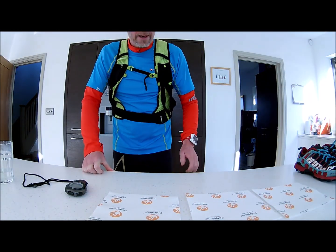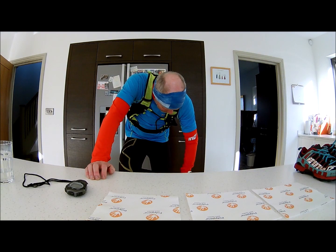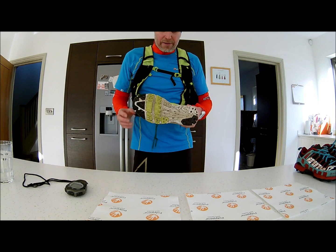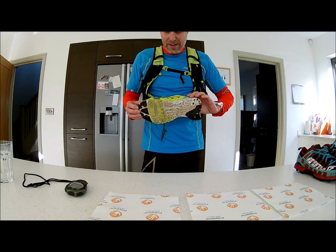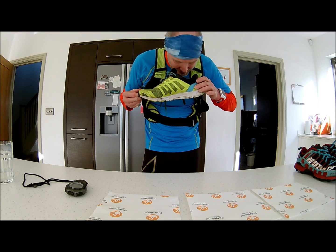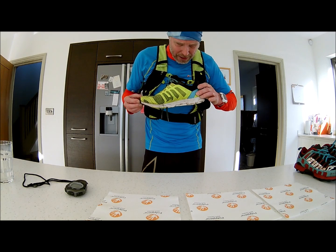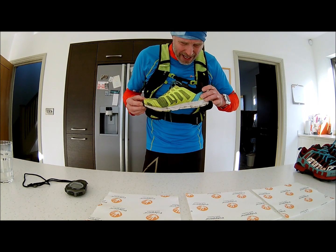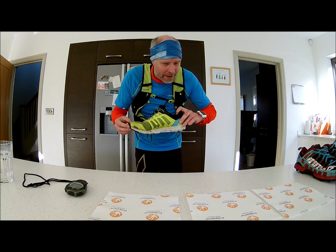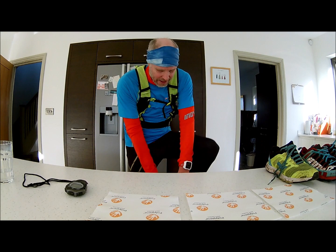I'll just put this camera on here for now. These are what I've just been running in. These trainers have done about 1500 miles, pretty worn to death. The sole's pretty worn out and that's about as close as I dare get because they are absolutely humming. I'll put those on there and take the other one off as well.